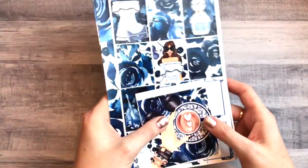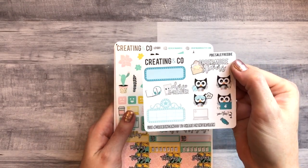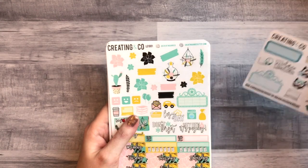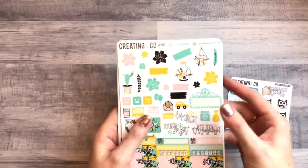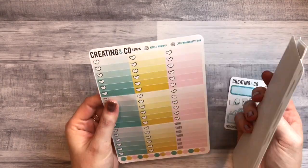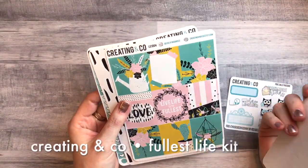Next I have an order from Creating and Co from the PBC sale. I got a full kit and two partial kits. This is the little freebie that came with my order — kind of fun. Then this one I think was exclusive to the sale, called something like Life to the Fullest.